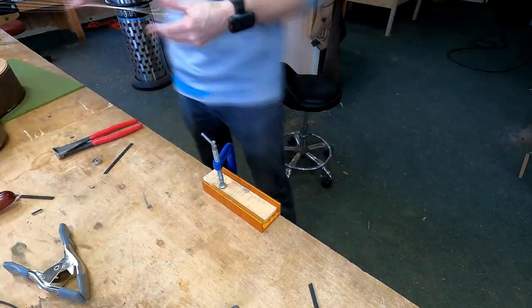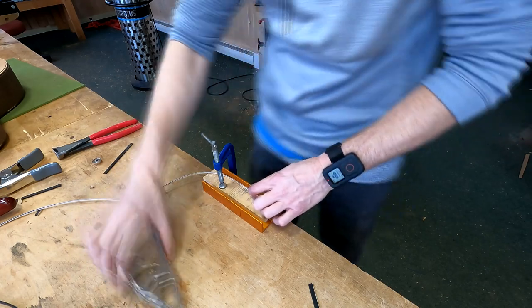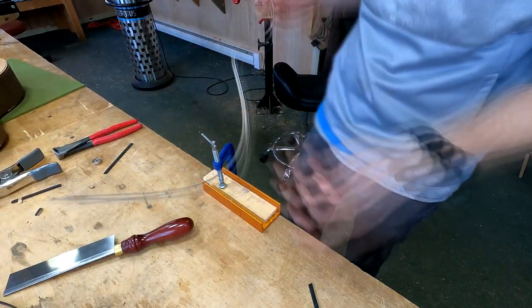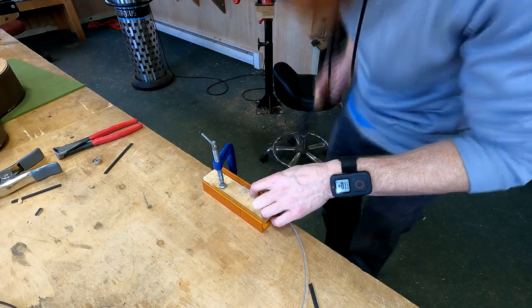My bent purfling strip sandwich can also be cut in the same way here, because I will be using that to form a butt joint at the end wedge. The only thing left to cut after the soundboard purfling is the side purfling, and that is where I'm going to carefully cut my miter.